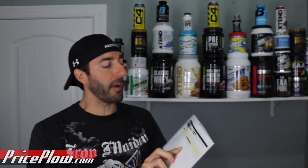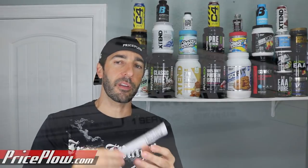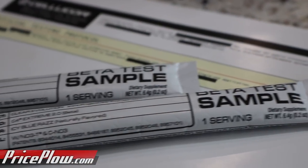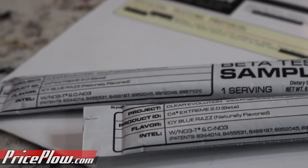I'm talking about the official Project Clear Evolution beta test samples. And it looks like — I'm honestly not sure what exactly I'm allowed to disclose here, but you're going to see the whole label — this is the next major version of C4.